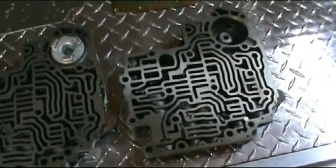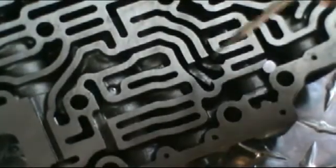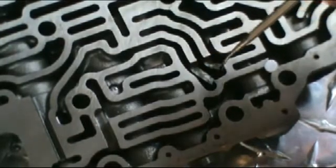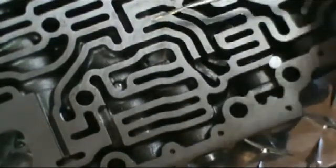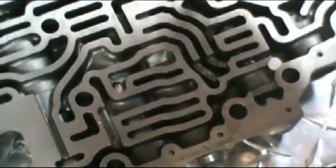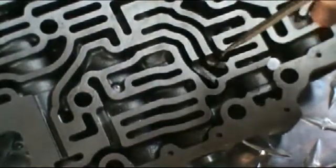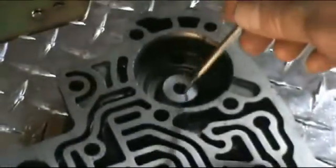You can see that there has been some machining done in this area. Somebody has taken a mill and milled this out as per the instructions with this kit. I didn't do this valve body myself — it was given to me by a customer. The instructions called for these two ports to be milled out.